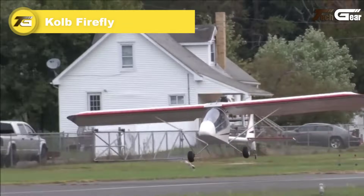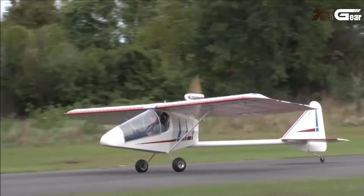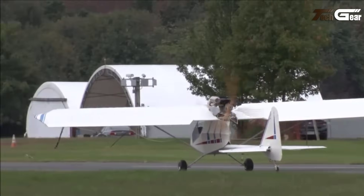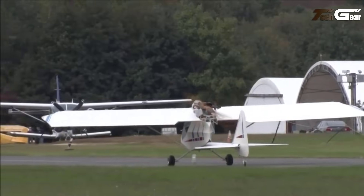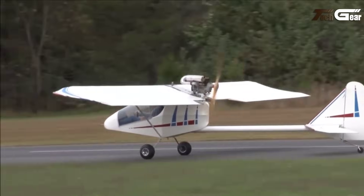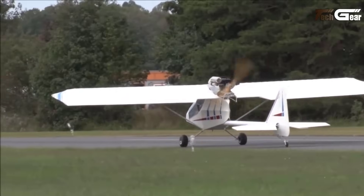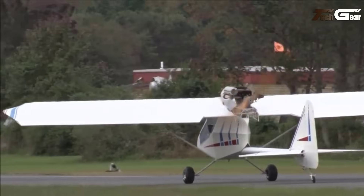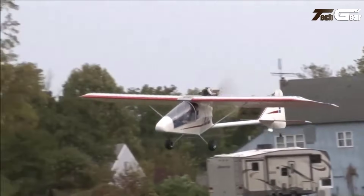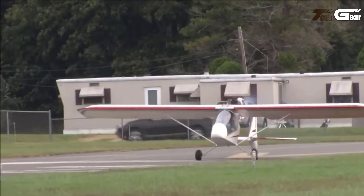The Kolb Firefly is a single-seat ultralight aircraft designed for enthusiasts seeking an agile and compliant flying experience under FAR Part 103 regulations. Featuring a high wing, pusher configuration, and conventional landing gear, the Firefly boasts an empty weight of 254 pounds and a gross weight of 500 pounds. Its 22-foot wingspan and 117 square feet wing area contribute to its impressive performance. Powered by a 40-horsepower Rotax 447 engine, the Firefly achieves a cruise speed of 60 miles per hour, a stall speed of 24 miles per hour, and a maximum speed of 80 miles per hour.